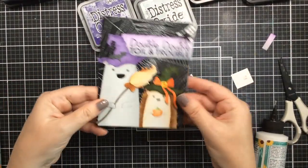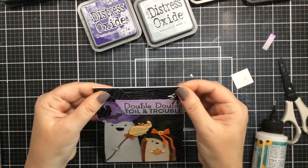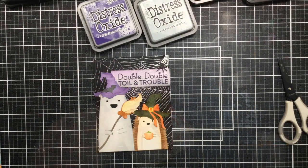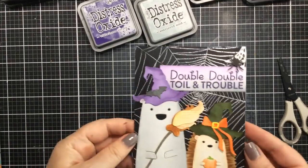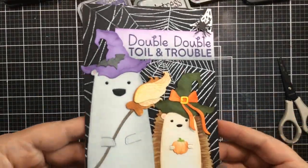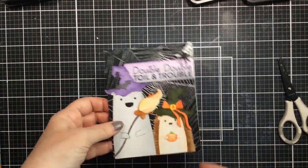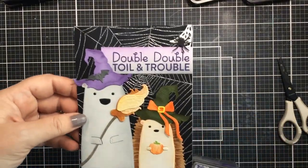Here we have our 'double double toil and trouble' card with our two adorable little witches and that cutest little broom. Let me hold this up for you to see how the silver shines in the light — really beautiful!